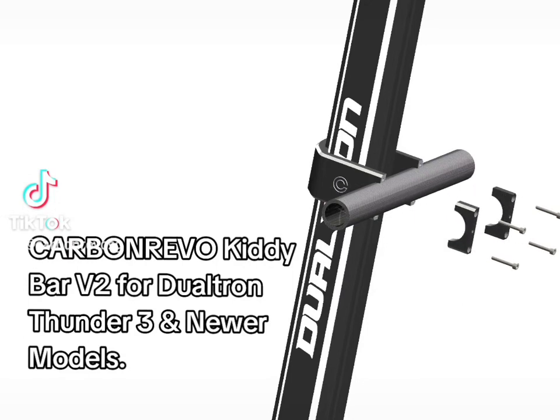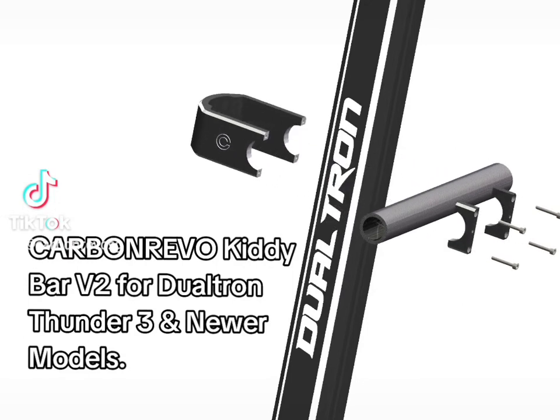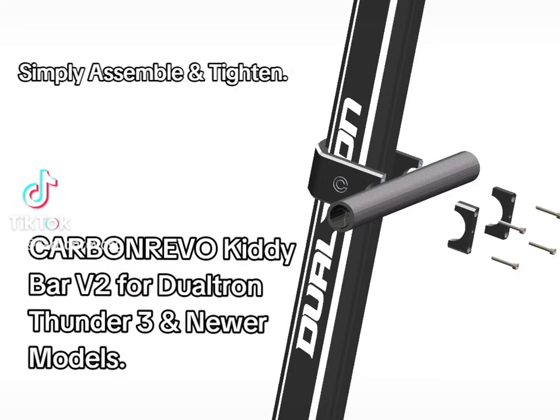CarbonRevo Kitty Bar V2 for Dualtron Thunder 3 and newer models. Simply assemble and tighten.